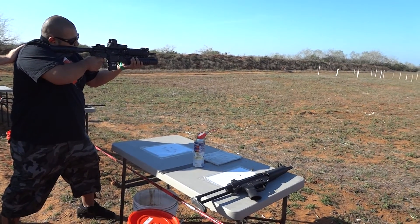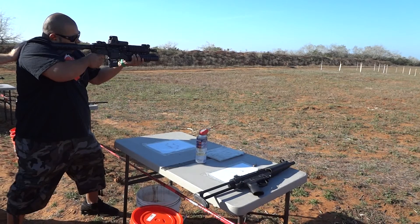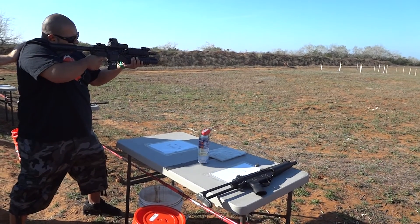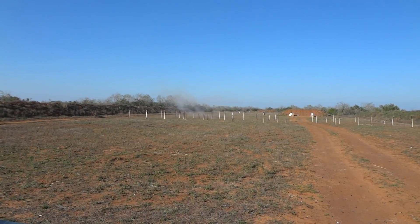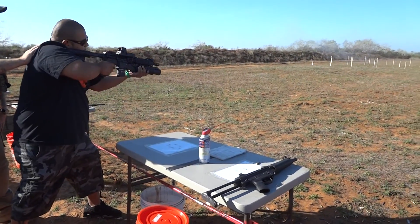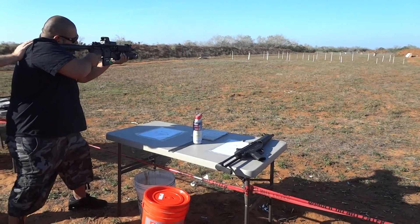It gets heavy after a while. Winner! There you go. Do a couple of little bursts. Get that muzzle down range. Go get it. There you go.